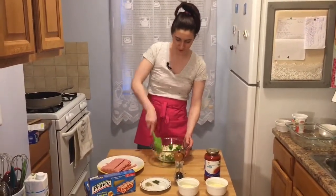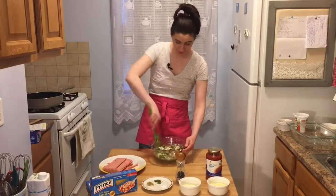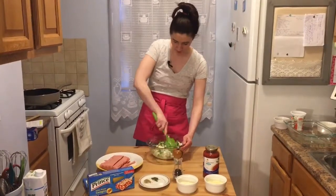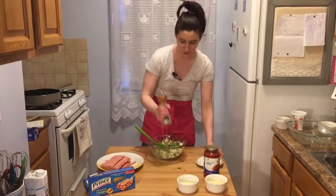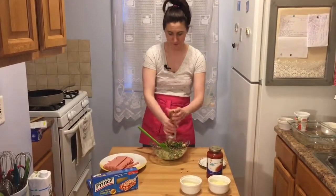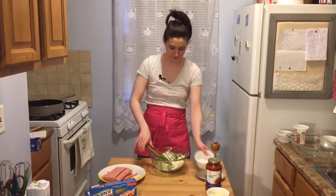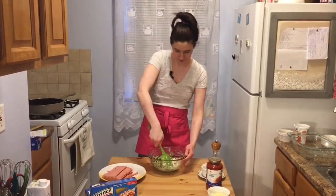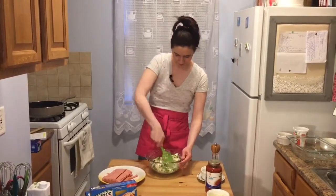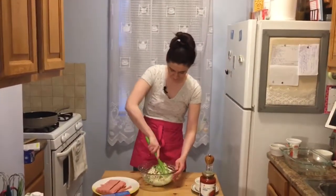All the different flavors in this lasagna work so well together — it's so delicious. I'm going to add in my salt, oregano, and parsley, and then a generous sprinkling of pepper. I love a little kick to my food. And then I add in some parmesan cheese with the ricotta — it's delicious. We're going to mix this until it's really well combined.